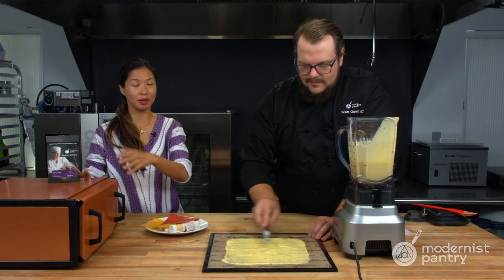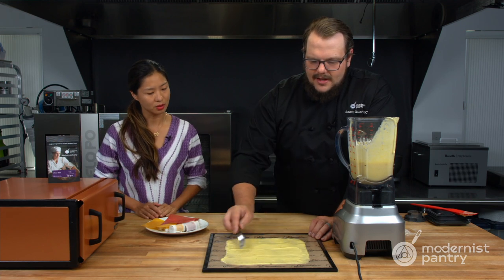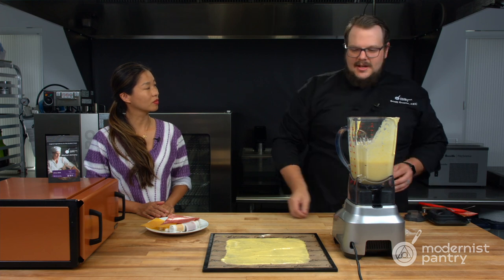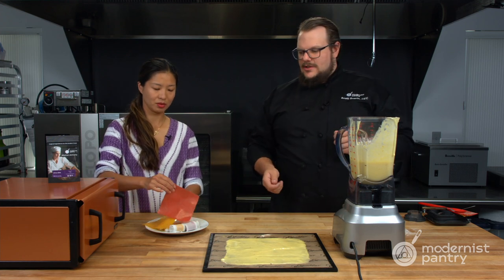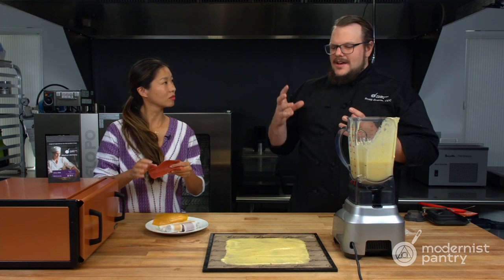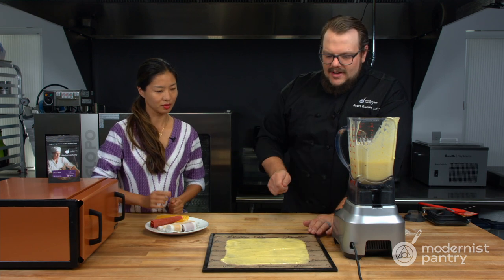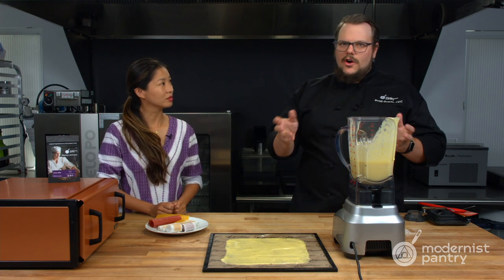Once you get it to your desired thickness, pop it into the dehydrator. I recommend between 125 and 135 degrees Fahrenheit for between 10 and 12 hours. At around 10 hours it's like perfect for fruit leather. When it gets a little bit too dry, it'll get crispy around the edges and that's more like fruit glass. If you spread it very thin, you can make fruit glass — when you pull it off it'll be a sheet you can break into shards for garnish on a dessert.